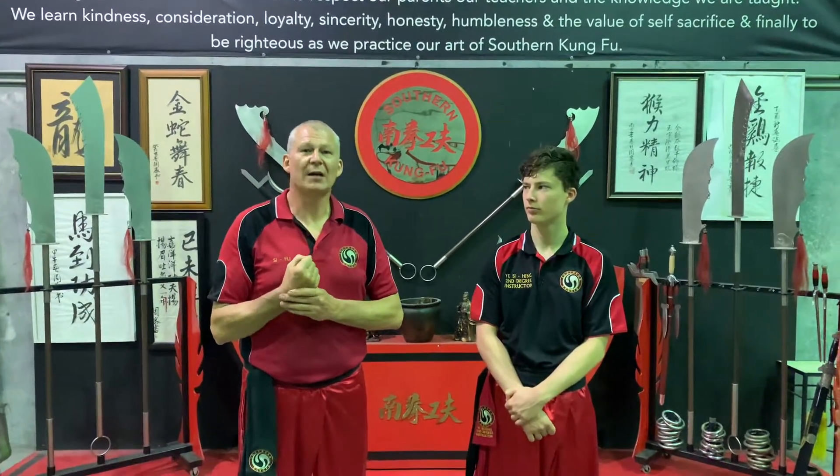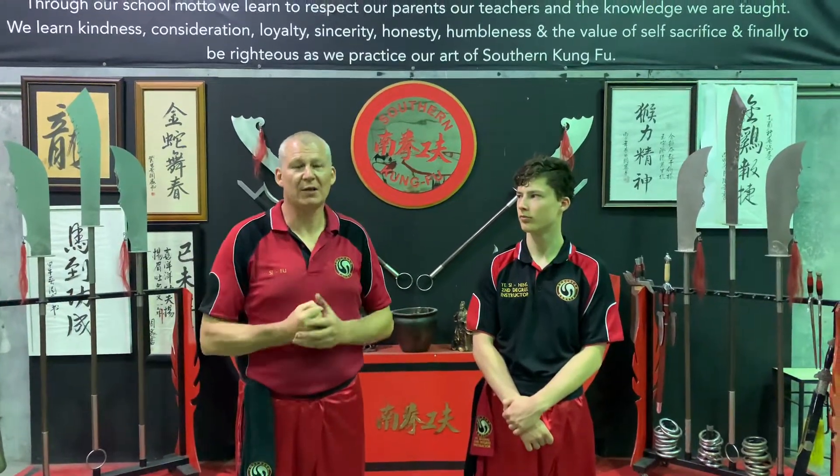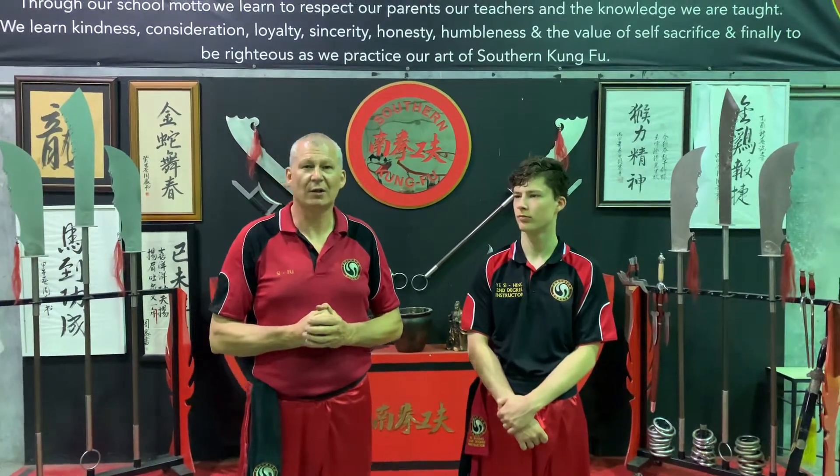So how we condition these hands, we use a technique called Poxel Gauchoi Geng. Poxel is striking palm, Gauchoi is dropping fist, and Geng is exercise. So this looks like this.